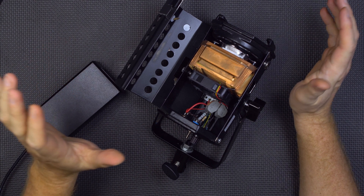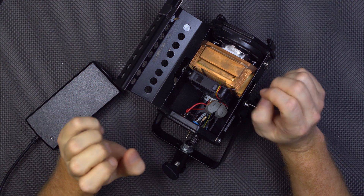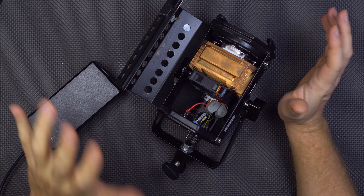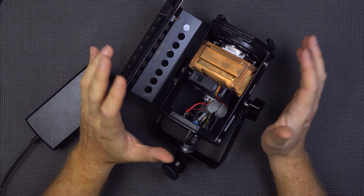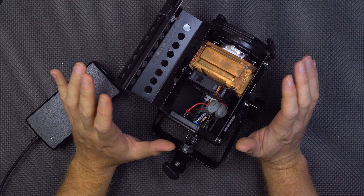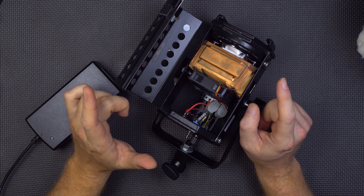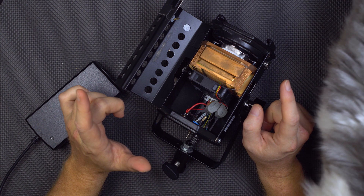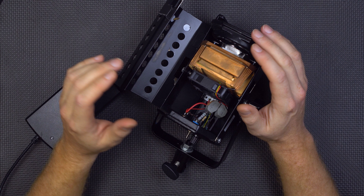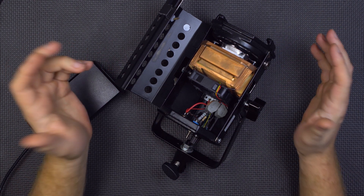Boy howdy are you guys in for a treat. This is actually the product that spawned the whole idea of these CCRs, these Chinese reviews. I've been holding on to this one, just waiting for the time when I thought I could do this thing justice. This is actually going to be the worst power supply in the world. But first let me give you a little bit of a backstory.